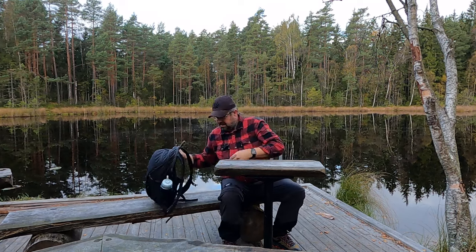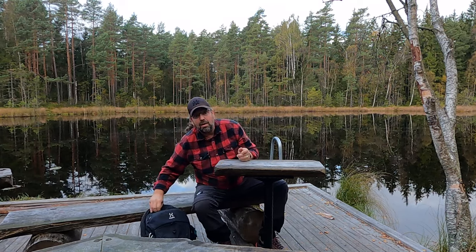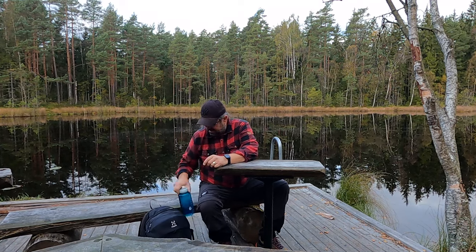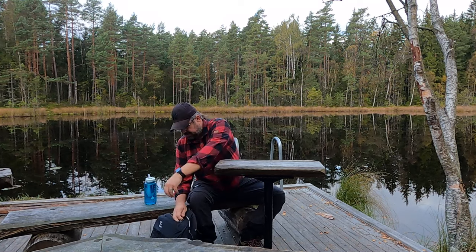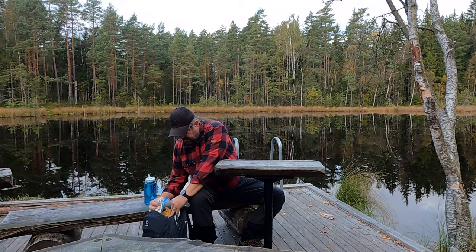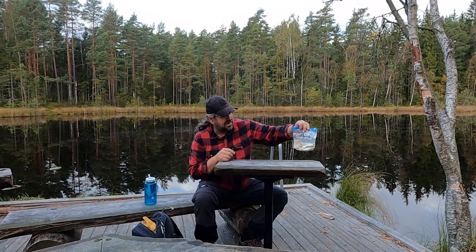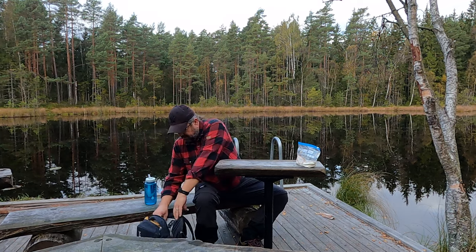Nothing super exciting is happening today, but we have a new camp kitchen we can use when we brew our coffee. And then there'll be breakfast — a regular hiking breakfast, the kind I usually bring on my trips. It's regular muesli with powdered milk. Just add water and it's ready.